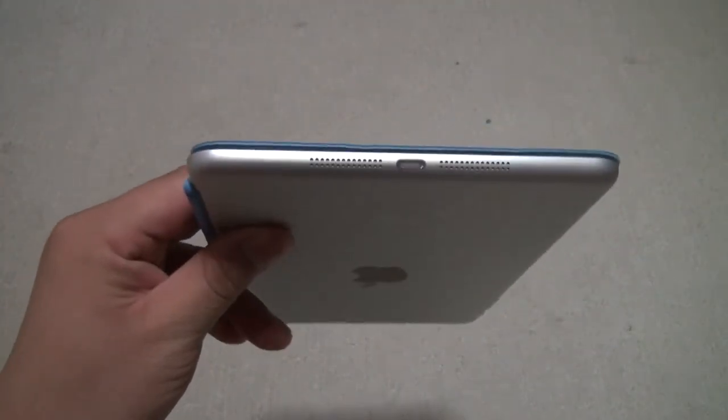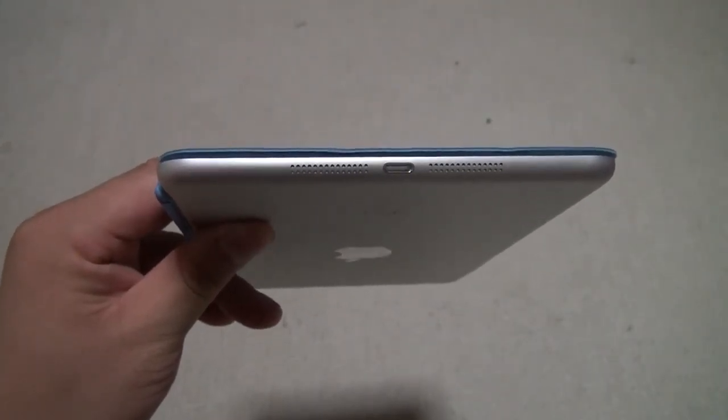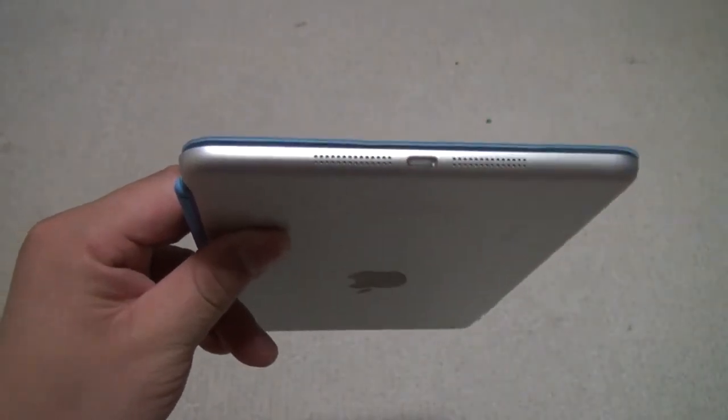On the bottom, the biggest change is the new lightning port here instead of the 30 pin port. And we've got two speakers instead of one.